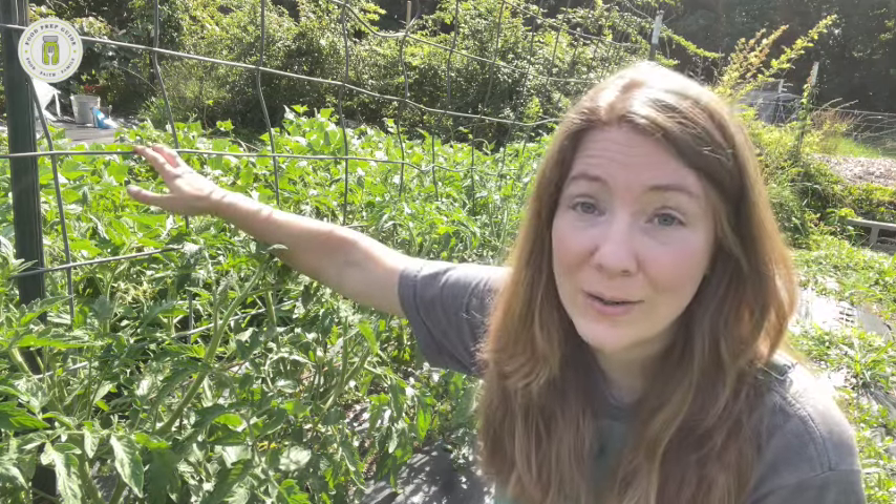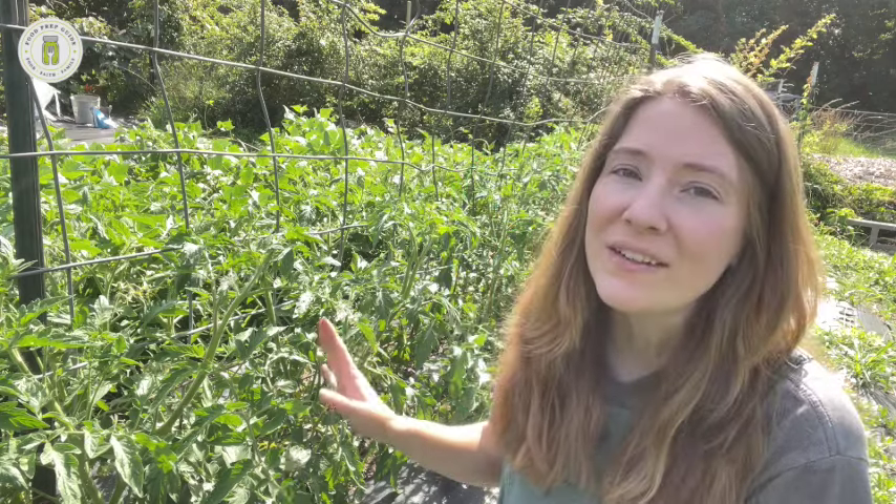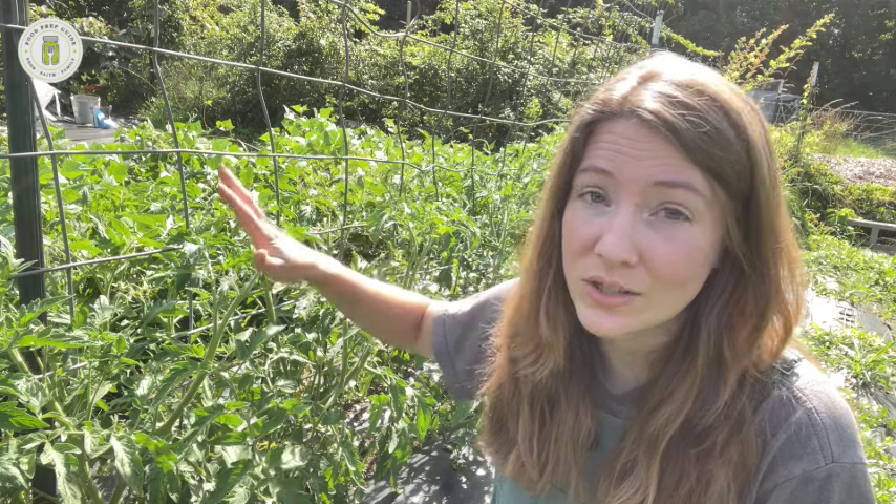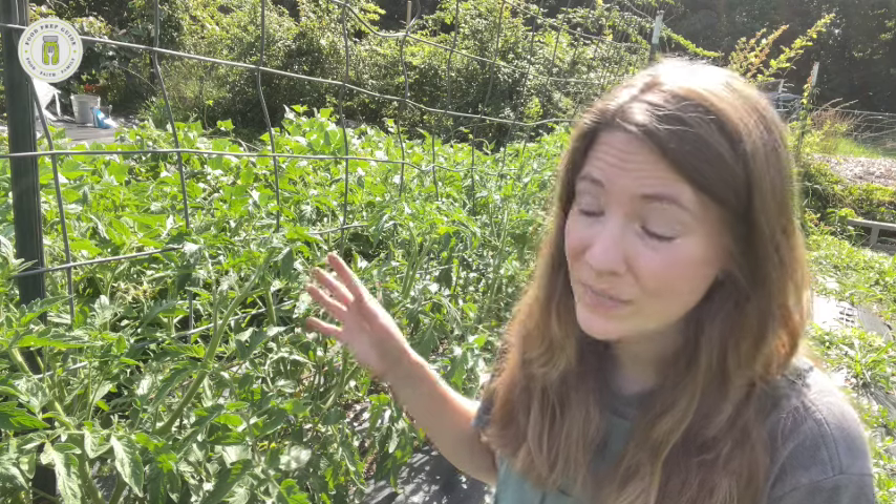Determinate tomatoes don't necessarily need a cattle panel trellis because determinate means they're going to grow to a determined height and not grow any higher. It also means they're going to put all of their fruit on at once and then die off. Indeterminate plants will just continue to grow and grow as long as your season and soil conditions allow, and they will continue to produce tomatoes until a frost kills them or something else wipes them out.